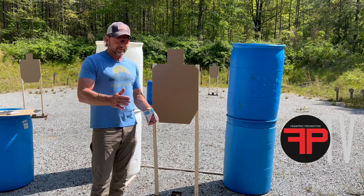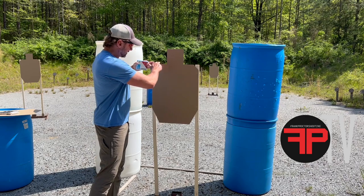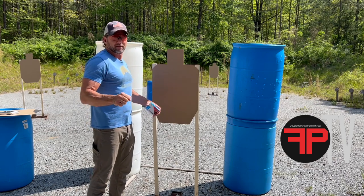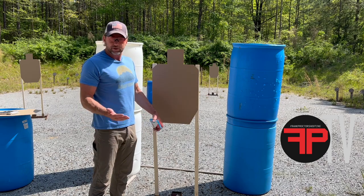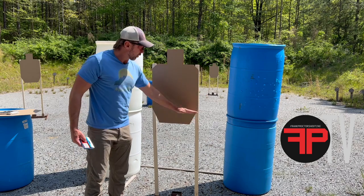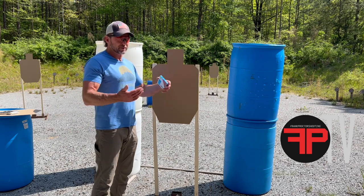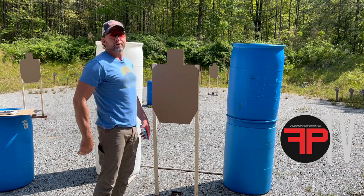With a five-foot stick and the target stapled even with the top, you've got really good support — you've got that aimability thing. If you try to work the same height with a four-foot stick, your targets are flimsy or they're really low to the ground. Really low to the ground causes issues with making sure bullets go into berms and not launching over berms.